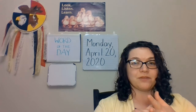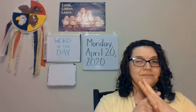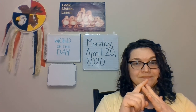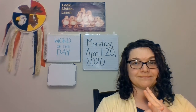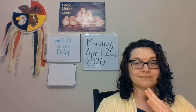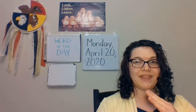So before we begin our lesson, let's start with our star breathing. Breathe in. Thank you.